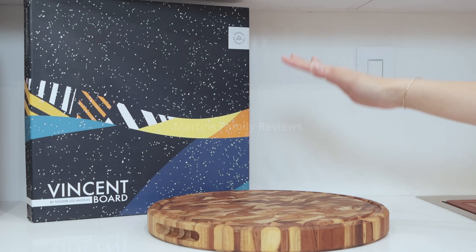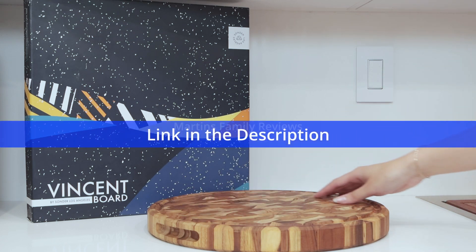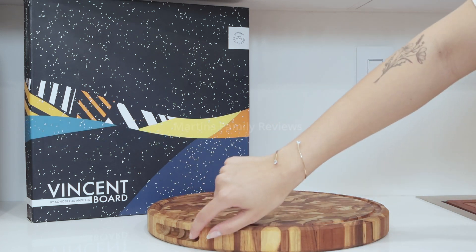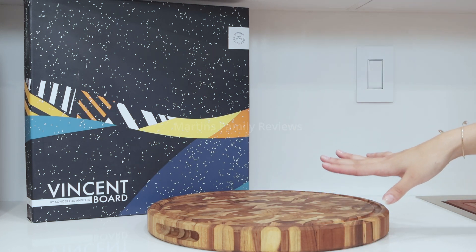When you like cooking, you're going to want to have a cutting board like this. Not only is it beautiful — the colors, the grain, the texture of the wood that even goes into the handles — it's impeccable, but it has so many other features that you're absolutely going to love.